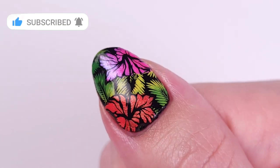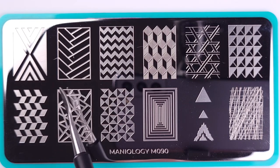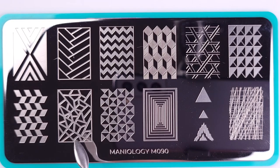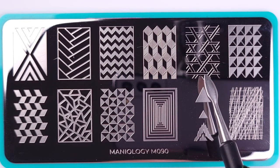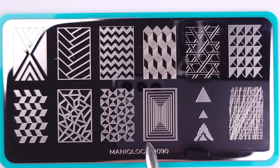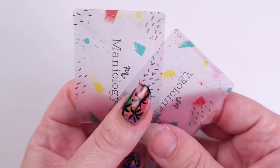If you like this video please give it a thumbs up, subscribe if you're new, and let's get started. Reverse stamping is basically normal regular stamping, but then you have to color the image that you got in the first place and then transfer it back to your nail. I'm gonna show you how to do it.